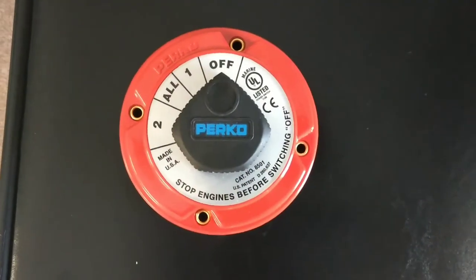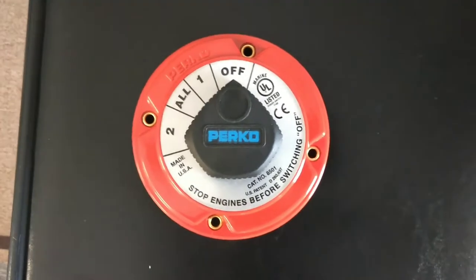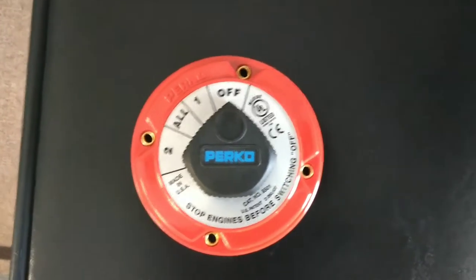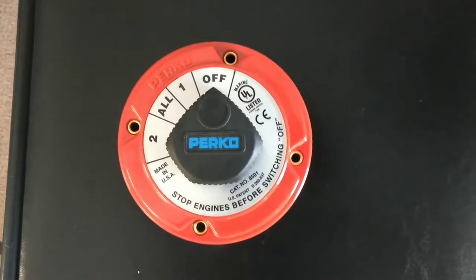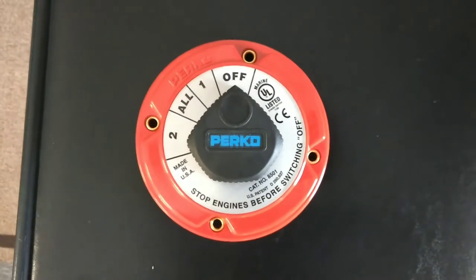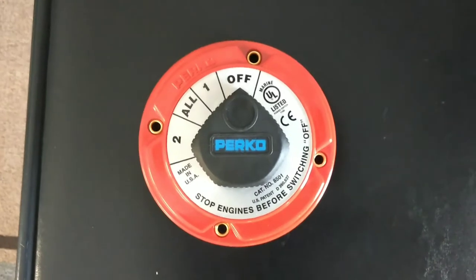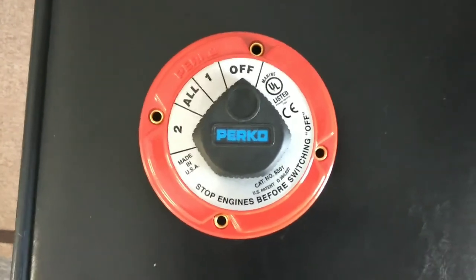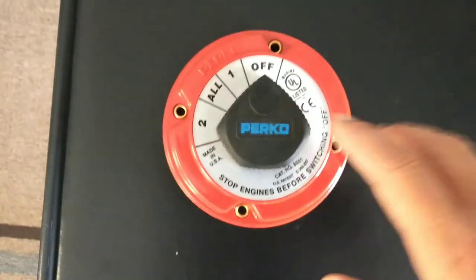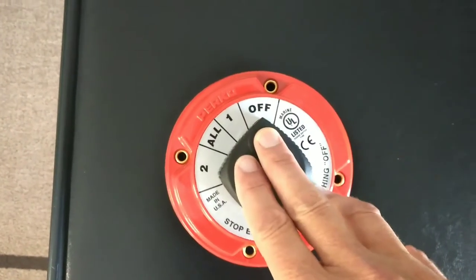Today I'm going to be installing this battery kill switch on my boat. The problem I've been having is there's a really slow drain on my battery somewhere. It'll do fine for a couple of days, but if I let it sit for a little more than a week or so, I come back and the battery is completely dead. So rather than trying to track this problem down, I'm going to take the easier route and just hook up this battery kill switch.